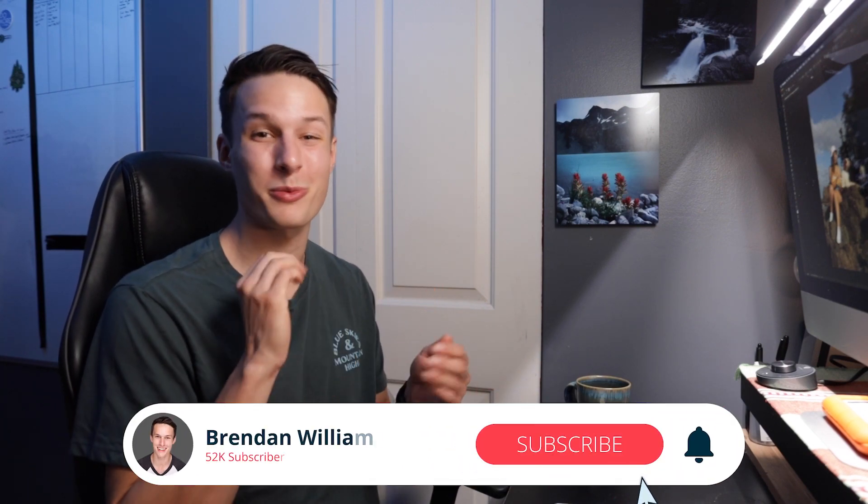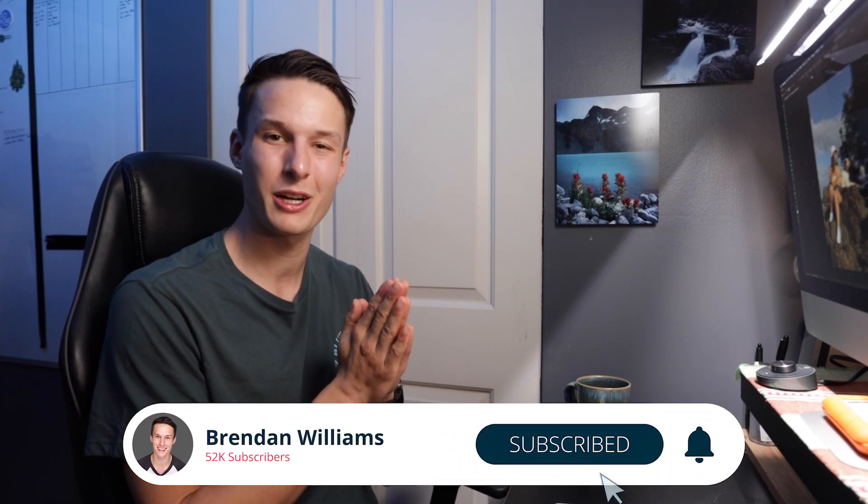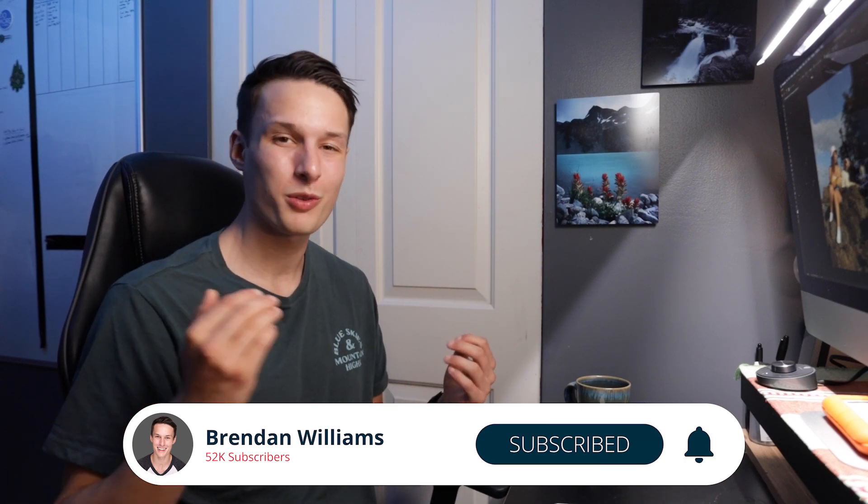If you learned a few things today and you're going to apply these techniques into your edits, make sure to hit that like button down below and consider hitting that subscribe button to stay up to date with more Photoshop tips. My name is Brendan from BeWoolCreative.com — I'll catch you back here next time for another new tutorial.